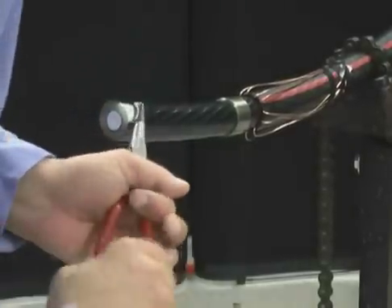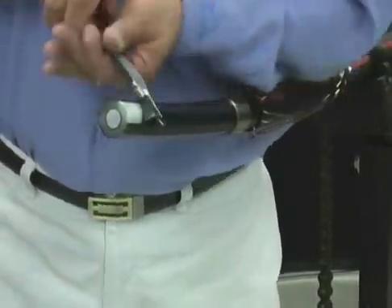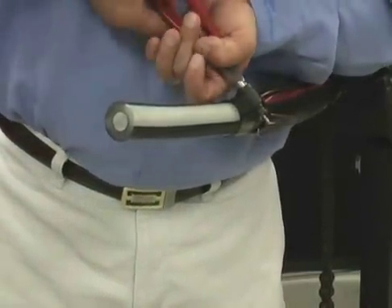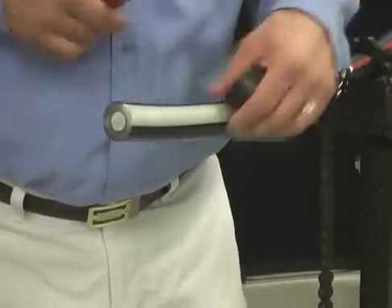Peel the scored semi-con from the end of the cable back to the square cut with needle-nose pliers or the SC-13 semi-con roller grip from Speed Systems. When you get the semi-con back to the square cut, peel off at an angle to avoid lifting the semi-con layer.